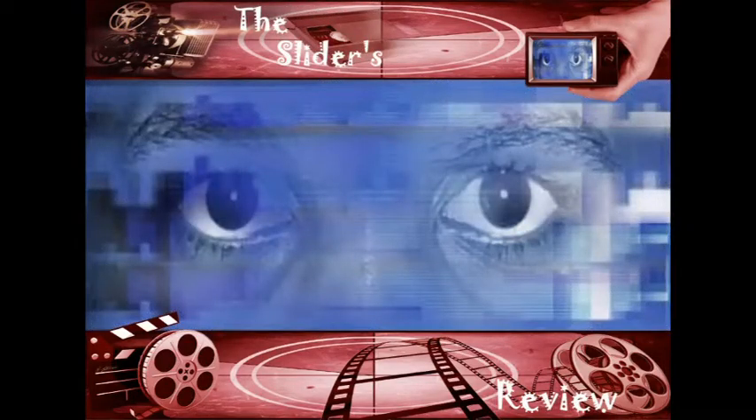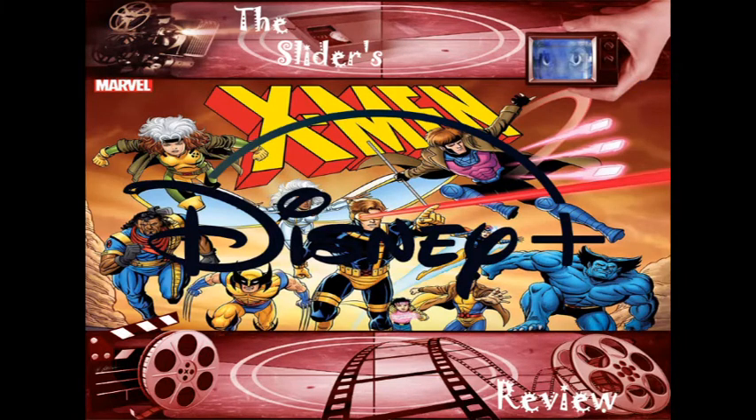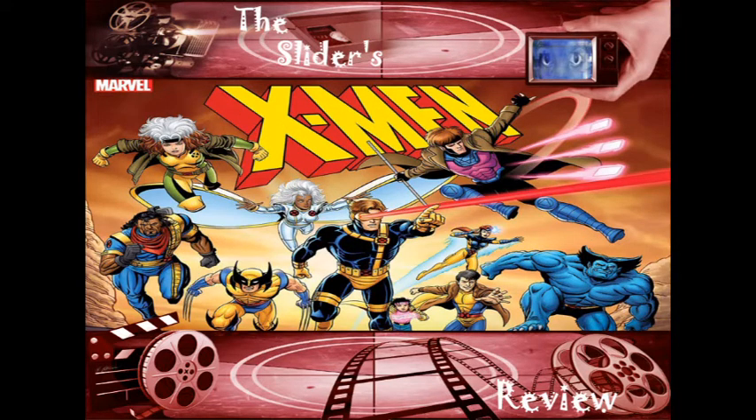Hey everybody, this is the Sliders review. Disney Plus has just announced that Marvel Studios is going to revive X-Men: The Animated Series from the 90s. This originally blew my mind because I love X-Men: The Animated Series — it was so awesome. It looked like the comic book, it felt like the comic book, it sounded like the comic book. It felt like it came straight from the comics.